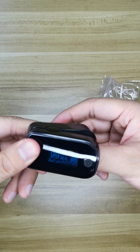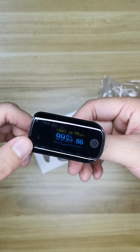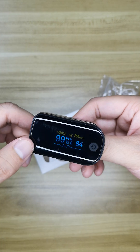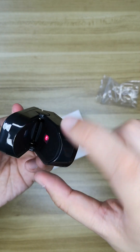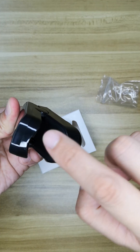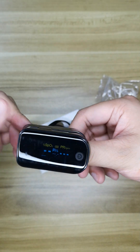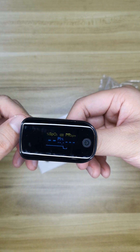We change to another finger. And you can see this is the sensor — it will keep monitoring your pulse.